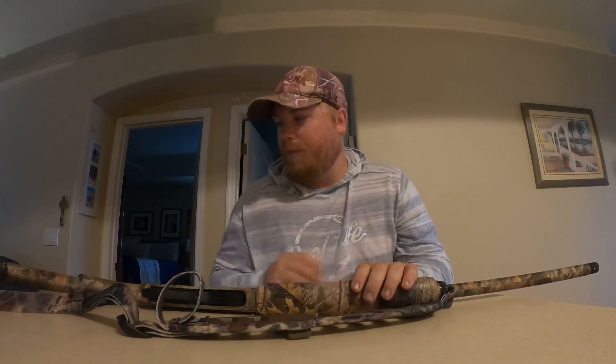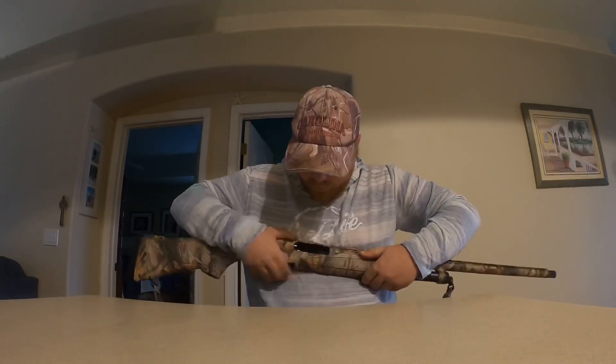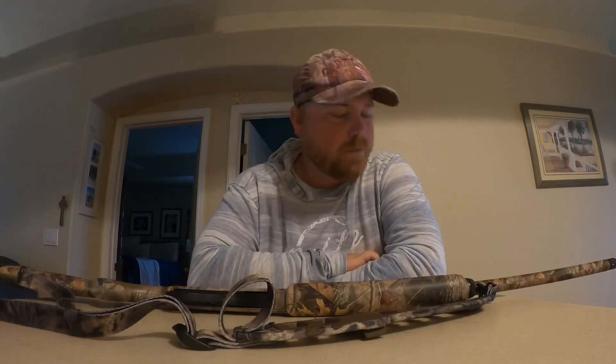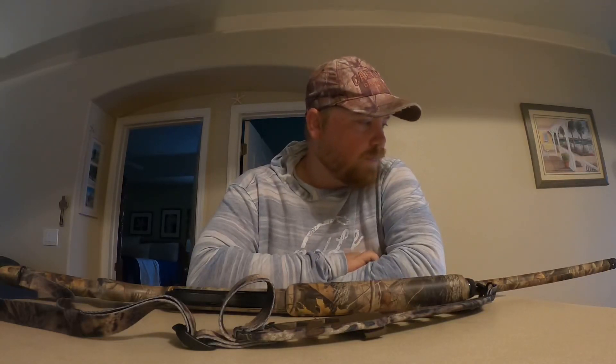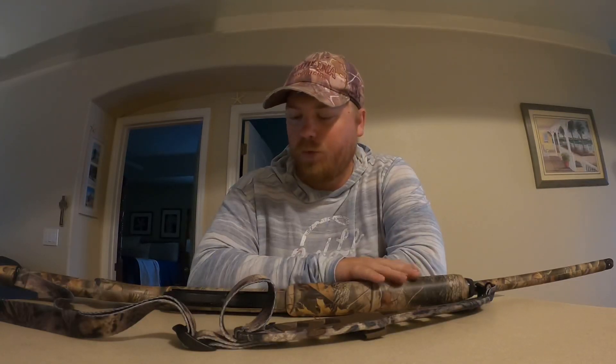This is my Remington 870. As you guys can see it is empty, there is no ammo inside here, it's on safe — perfectly fine. Like I said, this is my Remington 870 Super Express.